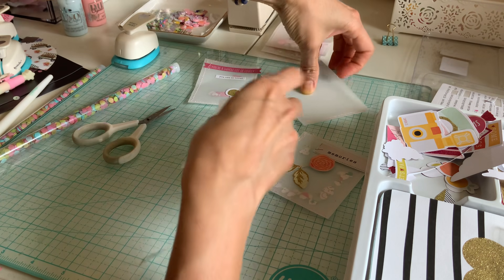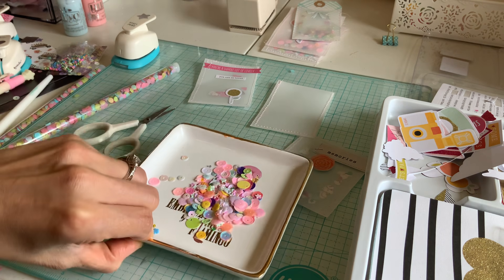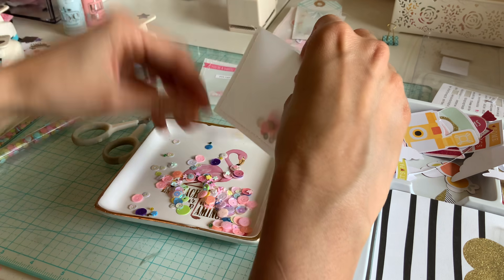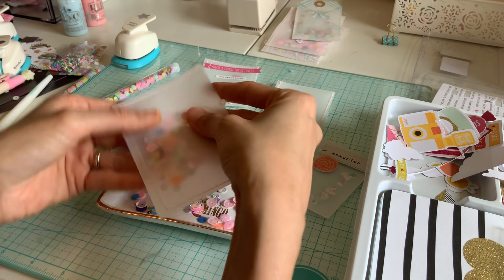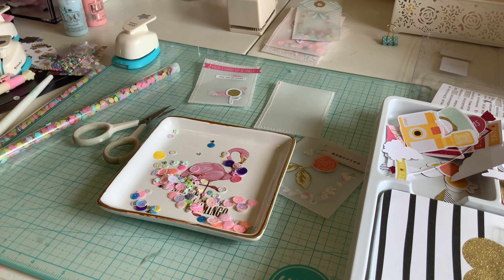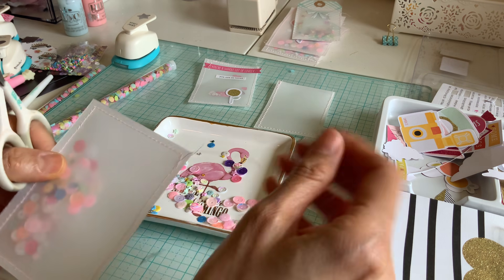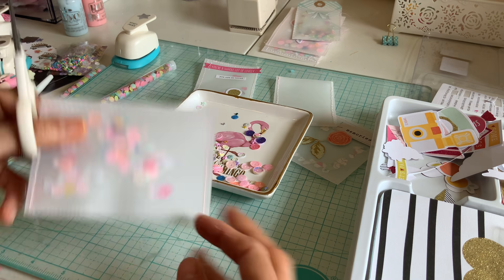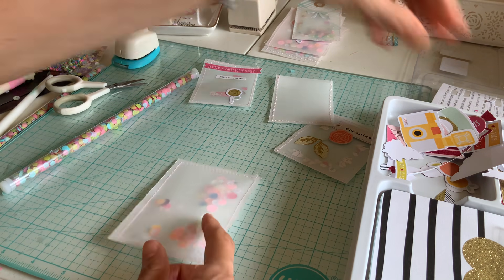Next, let's do the bigger one and do some sequins in there — which I have some right here. As you can see, I just kind of mix it up. These are some leftovers from my shop. I don't add too much because when you're sewing it's just not pretty. Let me sew this on real quick. Just enough sequins in there. And now's the fun part — decorate it.